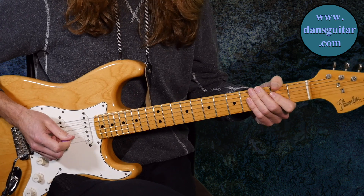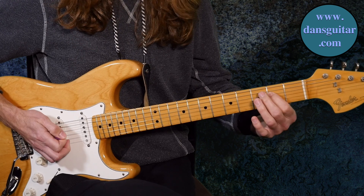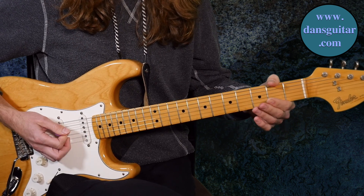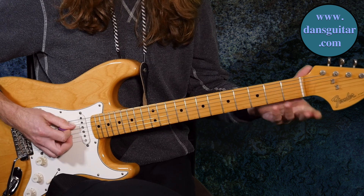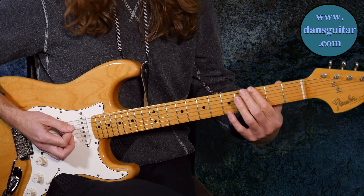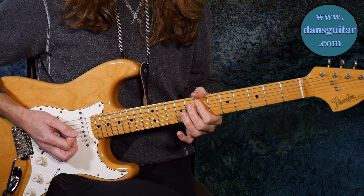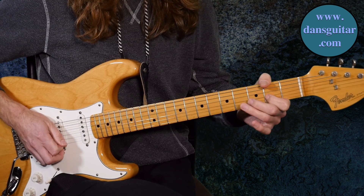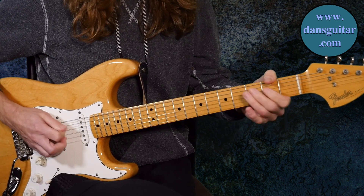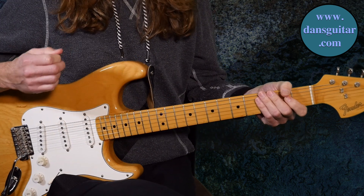Then it's a run down the blues scale of E: second fret fourth string, then the open. On the fifth string you've got two, one, open. And it's the third fret on the sixth string, then slide into the seventh fret on that A string.